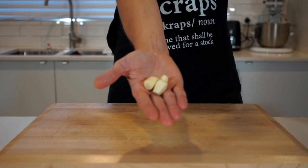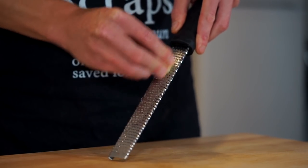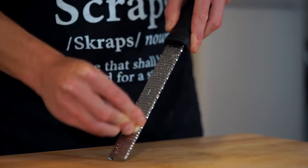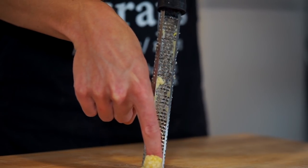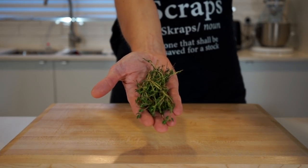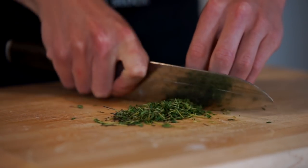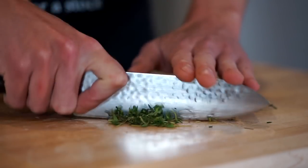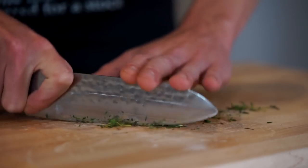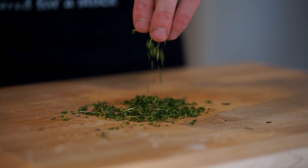Moving on, we're going to need 3 cloves of freshly peeled garlic, which we can mince along a fine microplane or grater. This can also be sliced if you prefer a more mellow garlic flavour, but mincing it breaks down more of the allicin compound which is what gives garlic its strong flavour and aroma. Next, 5 grams or 0.2 ounces of fresh thyme — give it a rough chop, which doesn't need to be perfect. If your thyme has extra woody stems you'll need to pick off the leaves; this ingredient is optional, so no stress if you can't get it.